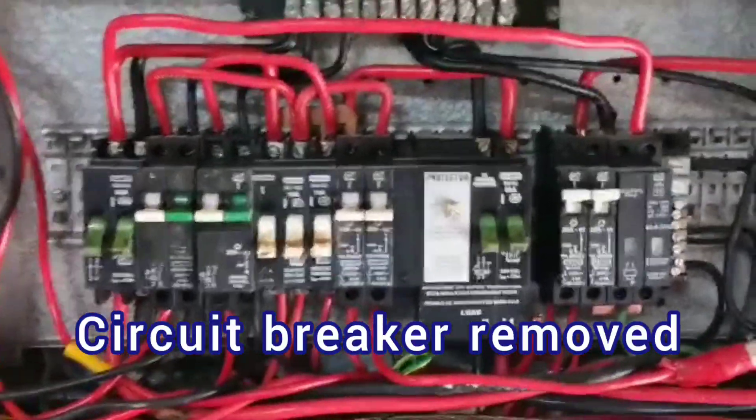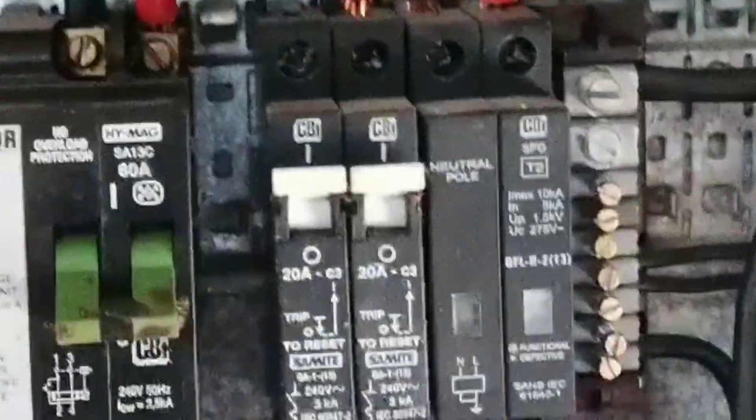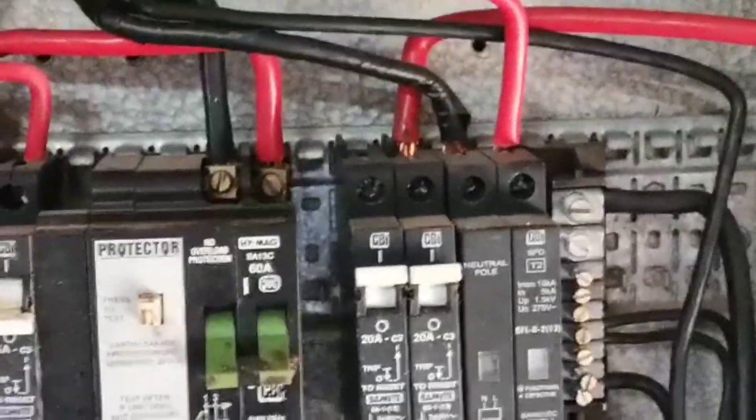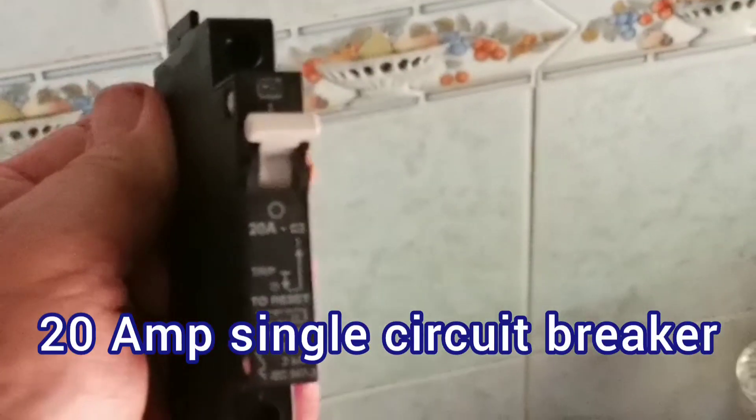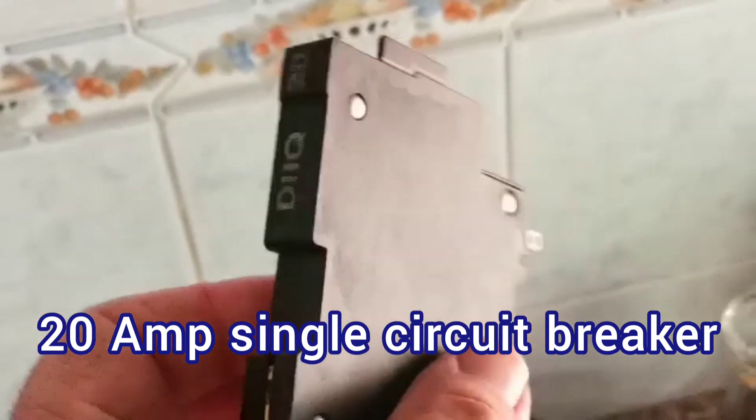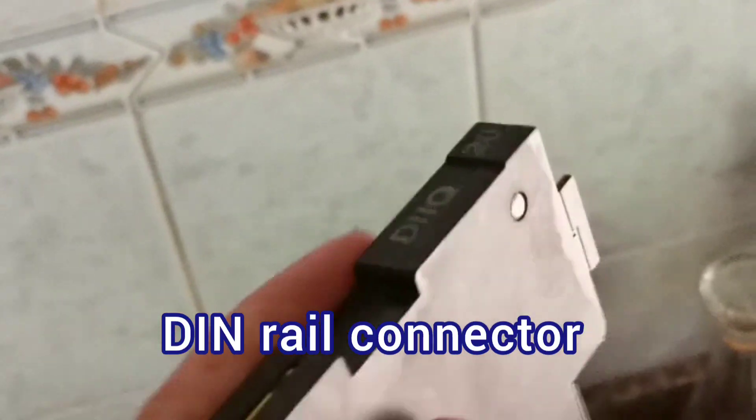I've removed the 20 amp circuit breaker. It's a question of taking the top off, then unscrewing the top and bottom. Now I'm going to put the replacement in — this is a 20 amp replacement.